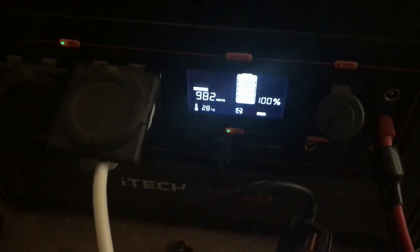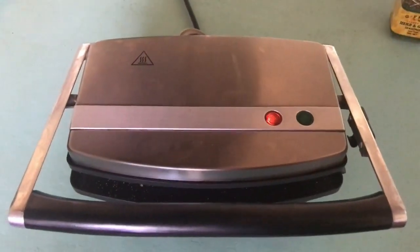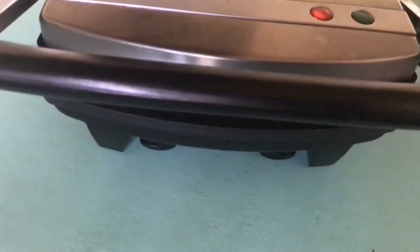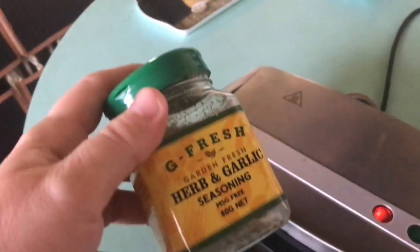We're at a hundred percent, so what are we going to cook today? We're going to use this marvelous $22 sandwich press from Kmart to make — definitely not a sandwich. I've already used this before and it's amazing.